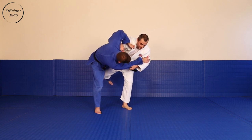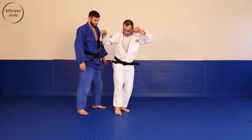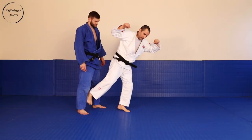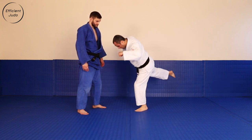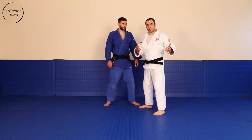Keeping his leg in the air and just hopping in a circle — hooking the leg and start hopping, chasing towards Uke. It looks like this.